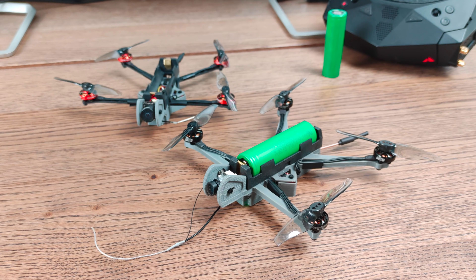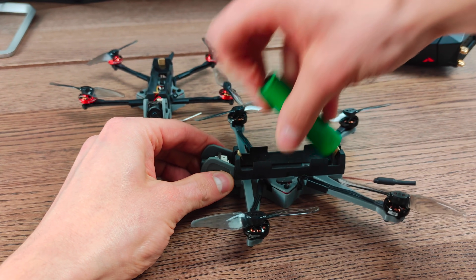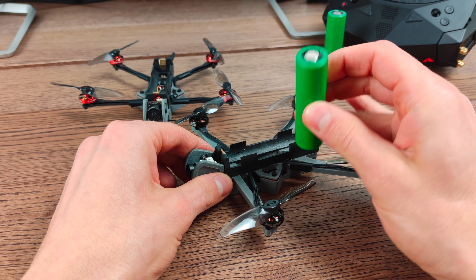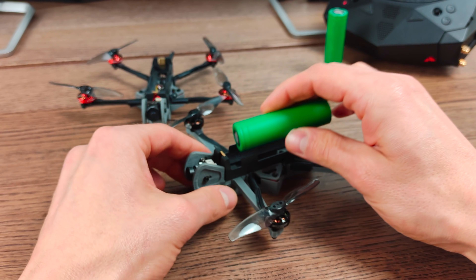Super cheap batteries available everywhere, and you will be able to get something like 10 to 15 minutes out of a single one of these cheap 18650 cells, as long as these are high quality ones like these Sony VTC6 cells.